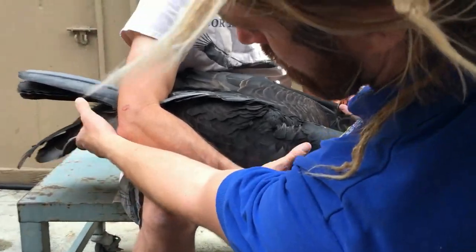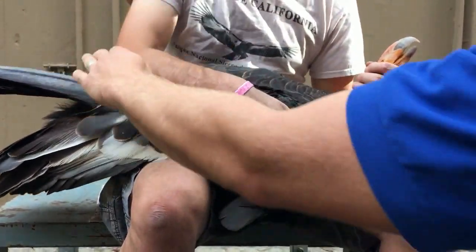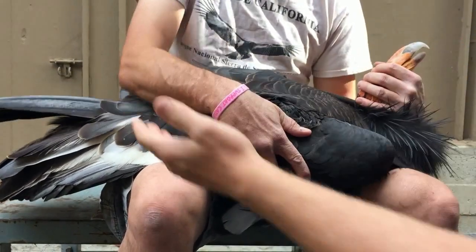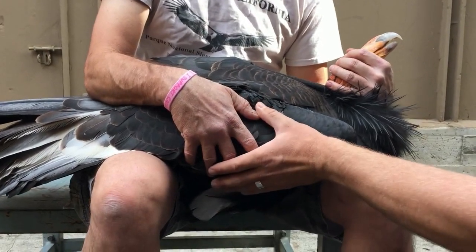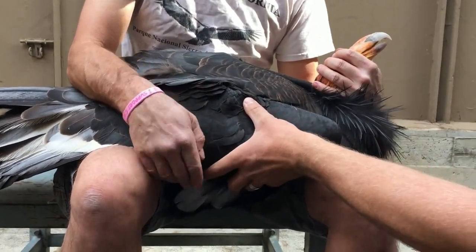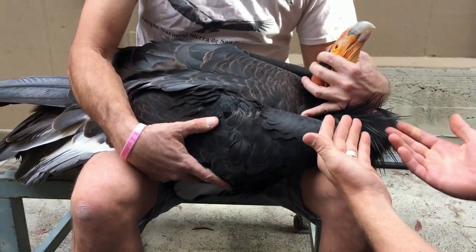He's got the bird's feet kind of out in flight position, and he's essentially keeping those pinned with his elbow by putting a little pressure on the base of the bird's tail. The wing that you're going to work on is facing you, and Mike's controlling the head as well.